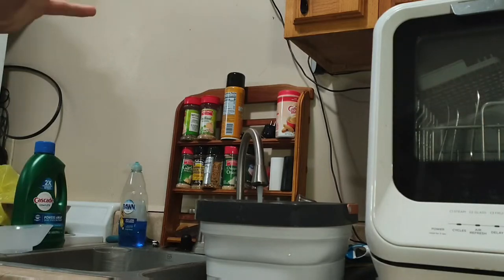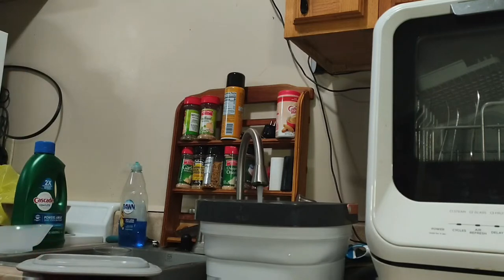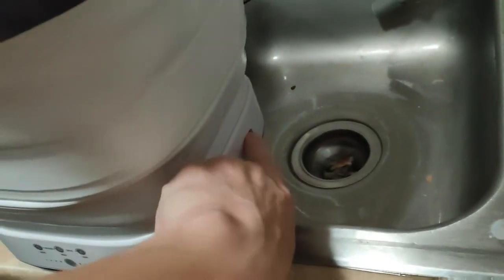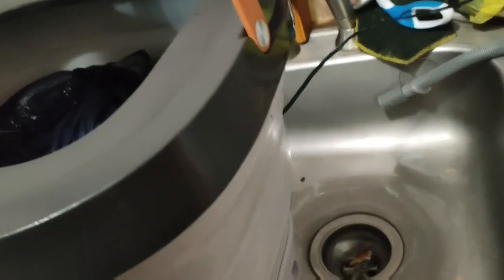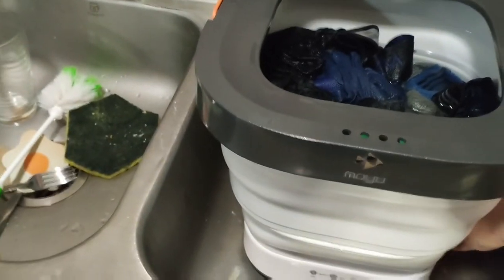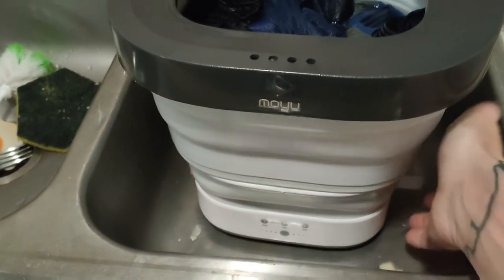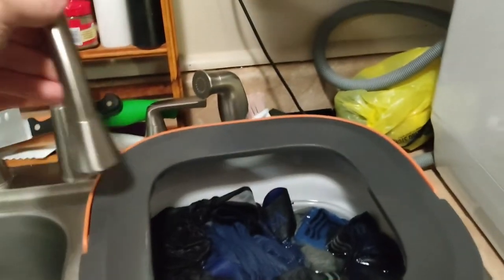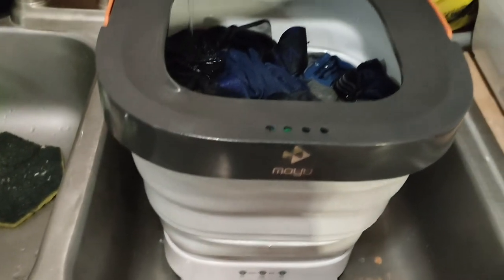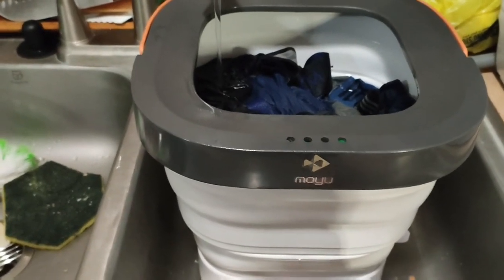I do something special with the rinse cycle. We're going to fill it up with hot water again. The other way of draining, besides the holes up top, is there's a little clip down here — if you pull the clip, it drains out the bottom, but it drains really slowly. In this case, that's to our benefit: I do a double rinse cycle with the clip open so it continuously drains, while I keep a steady stream of water coming through at the same time. That way it's getting all the detergent out but still has water to keep going.